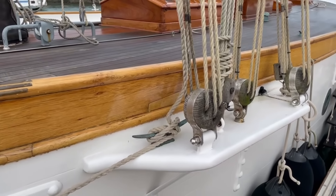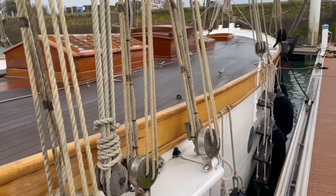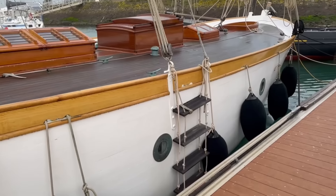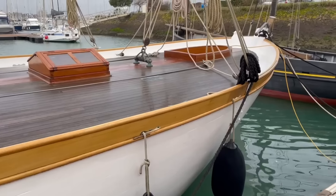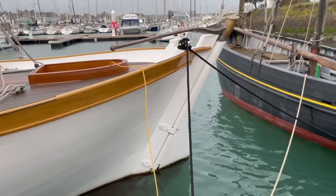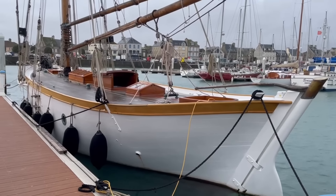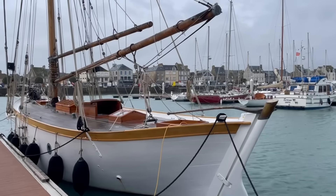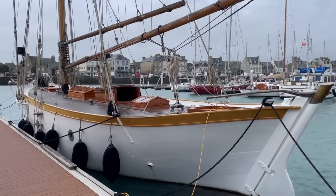Here we can see the channel boards with the chain plates — again this is all new. Chain plates here for the main mast backstays, and then the topmast backstays running back here. And then we get to the stern — this very distinctive loch find skiff style stern. Very distinctive, very beautiful shape to the boat. Those flush clear decks, lovely varnished skylights — she's certainly a sight to behold.